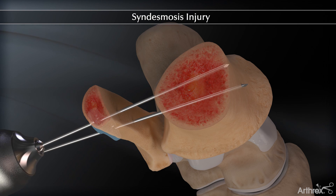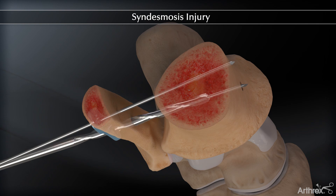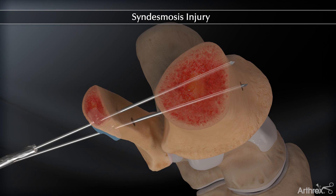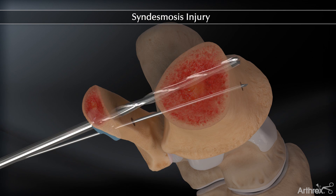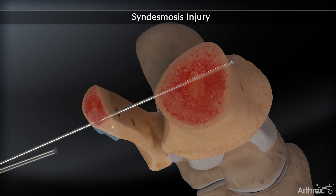A second K wire is inserted in a diverging fashion. A 3.7 mm cannulated drill is used. The inferior K wire is removed.